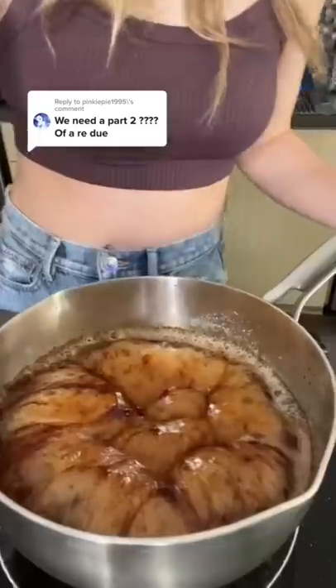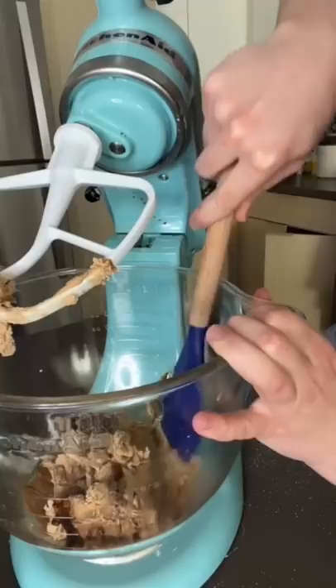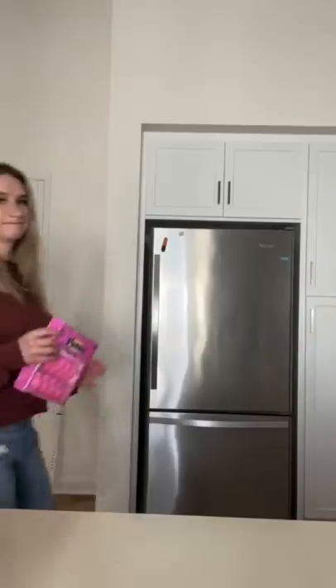A couple weeks ago I tried to make peeps from scratch and let's just say it didn't work out. So today we're gonna try again.